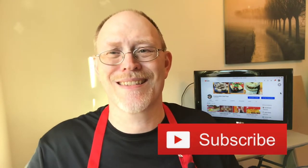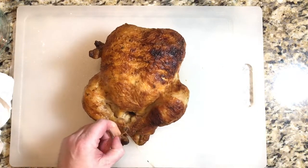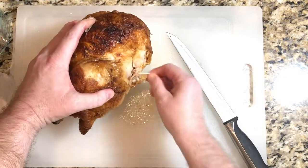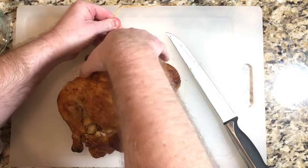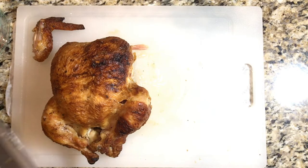We're going to take our rotisserie chicken out of the container. This one has a string tied — we're just going to simply cut that and take it out. It gets kind of wrapped around there a little bit, so we'll take that out and begin cutting.